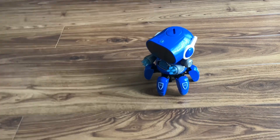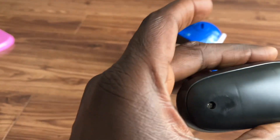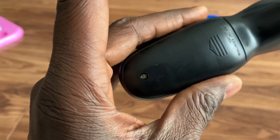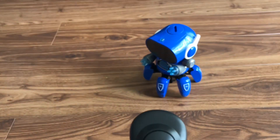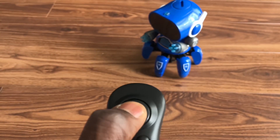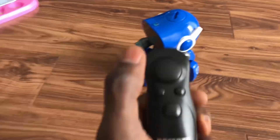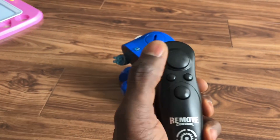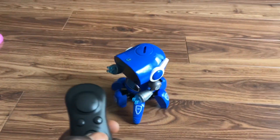Okay, all set up now. So you have this remote and then you have to put the batteries in — some AA batteries. So that is for it to go forward. I press it down and it goes forward. You stop it and it stops. And now this one is for backwards — press it and it goes backwards.